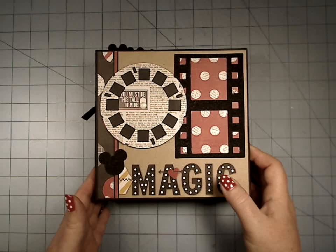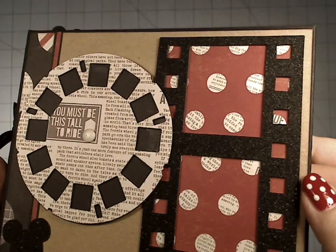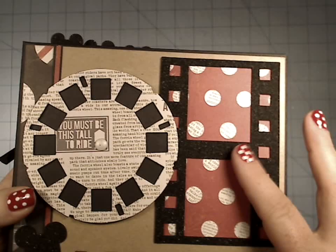On this one I used some chipboard elements. This is a Sizzix die, and I cut it out of chipboard and also out of this black glitter PAL paper, and it does not show nearly as shiny as it is. It's really amazing stuff.